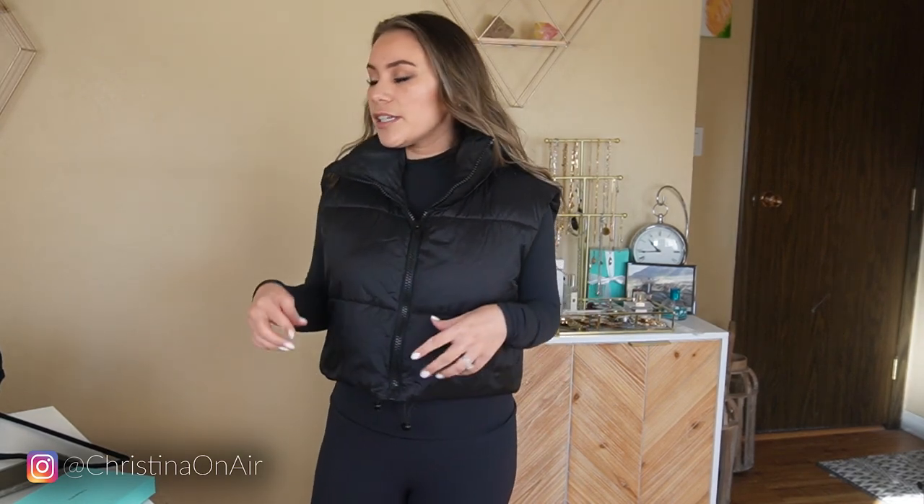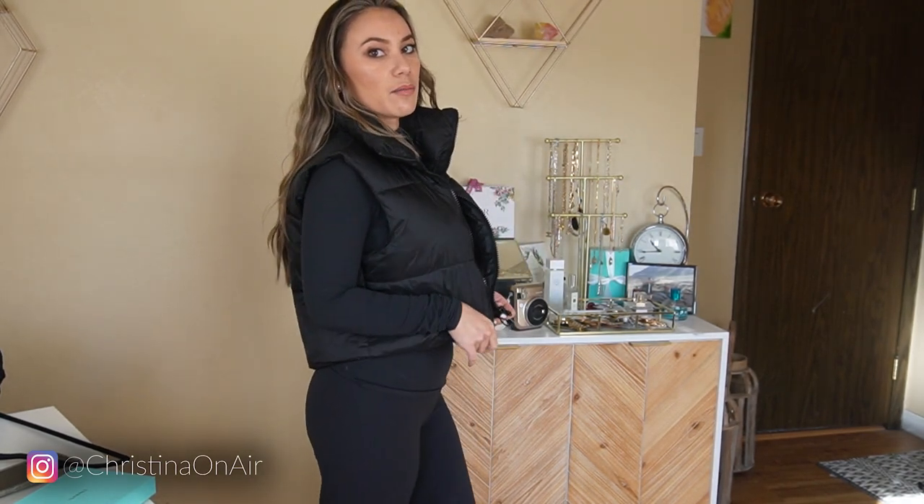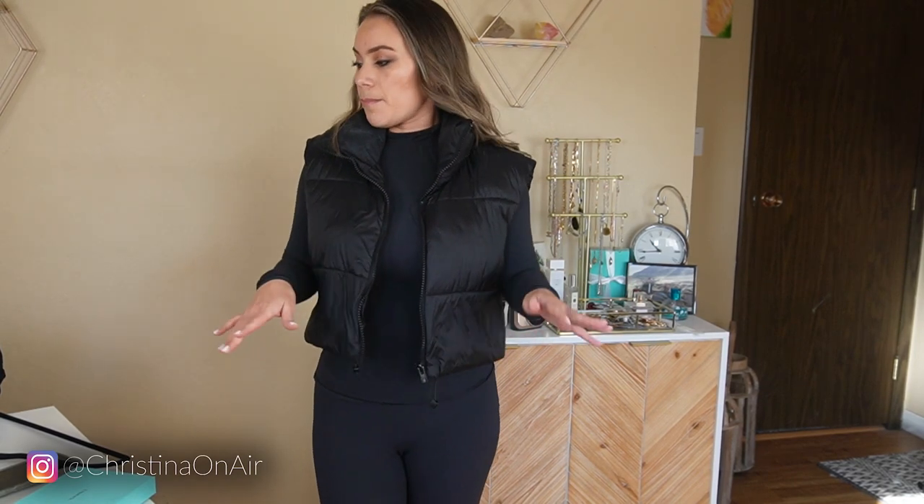Cute. And it has these strings so you can cinch it in if you prefer. This is in size small — that's my true size for a lot of Amazon items, so I got my true size in this vest. You can wear this with a blouse, a long sleeve shirt, a turtleneck, a sweatshirt — it'll look good. I'm thinking of getting this in another color but haven't ordered it yet.